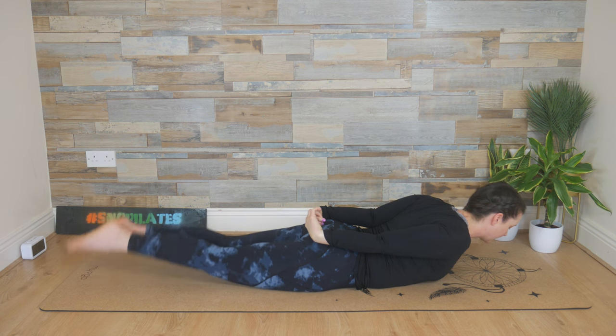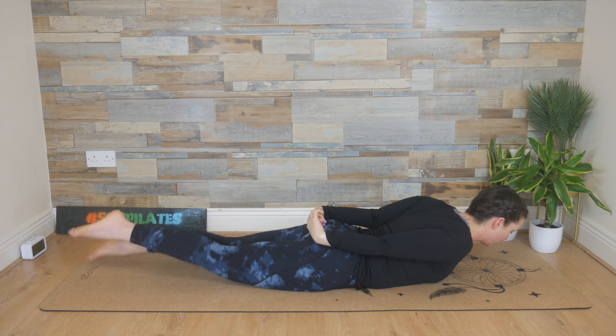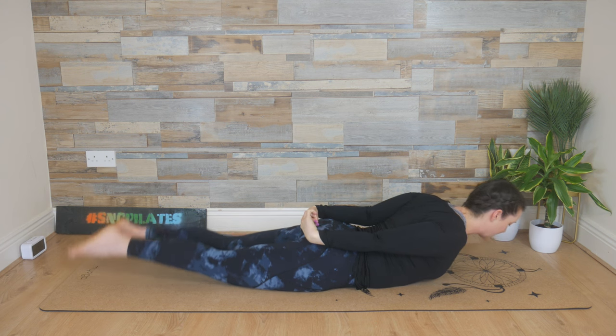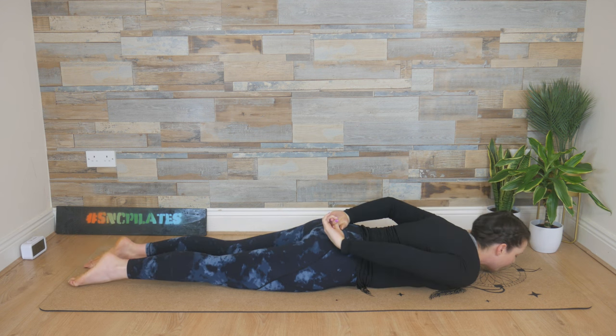Last three breath cycles — in through the nose, out through the mouth. Two more, breathe in and breathe out. Squeeze those shoulder blades together for the last time, then lower everything down.